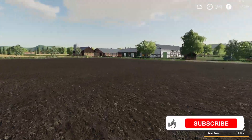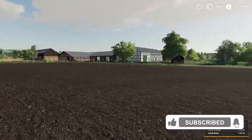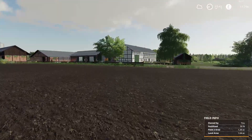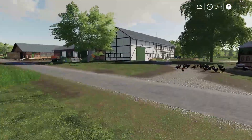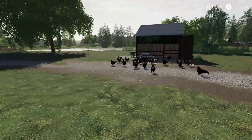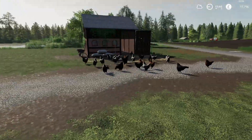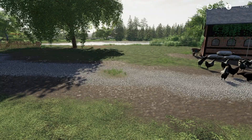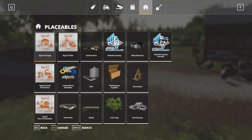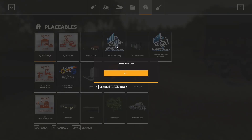We're going to go over to the far side and look at getting some silage out of the pit, getting some TMR and things like that mixed up today. But first things first, I think what I'm going to do is potentially add another chicken coop. I'm going to have a little look in this menu and see what I can do for chicken coops.